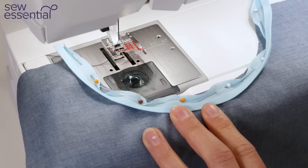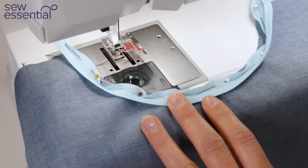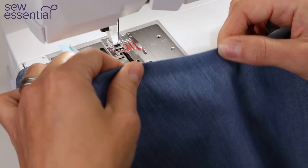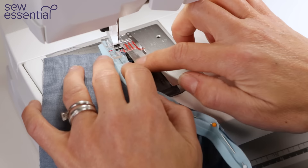Another option is to have the full width of the bias visible from the right side of the garment. In the previous examples where we had the half-width or no binding visible from the outside, we sewed the right side of the binding to the right side of the fabric, which then folds over for half-width or completely under for hidden. If you want the full width of the binding visible from the outside, in this instance you would sew the right side of the binding to the wrong side of the garment. I'm going to stitch that in place now.